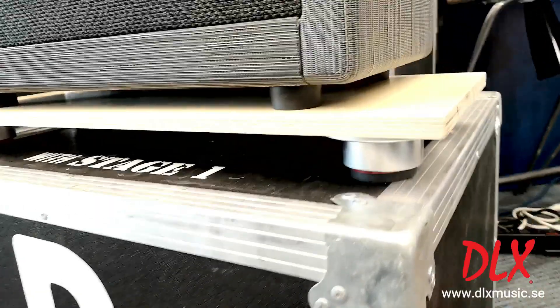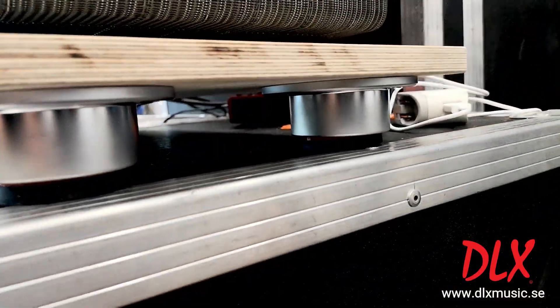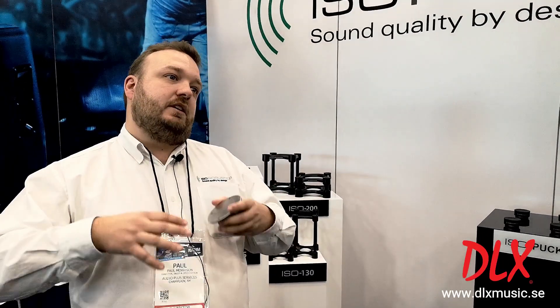When a guitar player is traveling from gig to gig, you can screw these into the bottom of your amp, or you can screw them onto a board and set your amp on top of the board. It gives you consistency because every stage is different — that energy isn't reverberating all over the place. You're getting a high degree of isolation and more clarity, more focus from your amplifier.